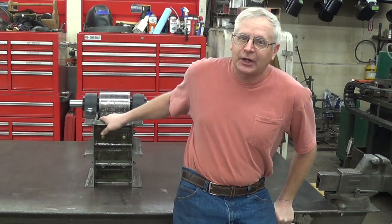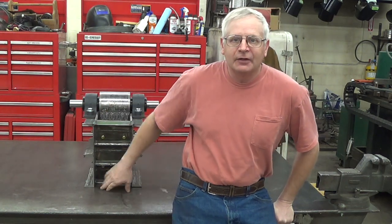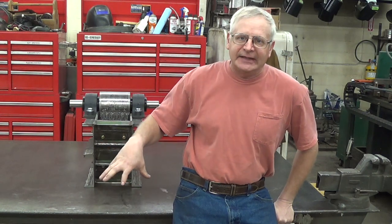Hi, this is Charlie from Path of the Bee. In this video I'm going to continue to work on my jaw crusher for my gold mine. I'll build a stand for it to sit on and mount an engine to operate it, and we'll do a few other odds and ends.